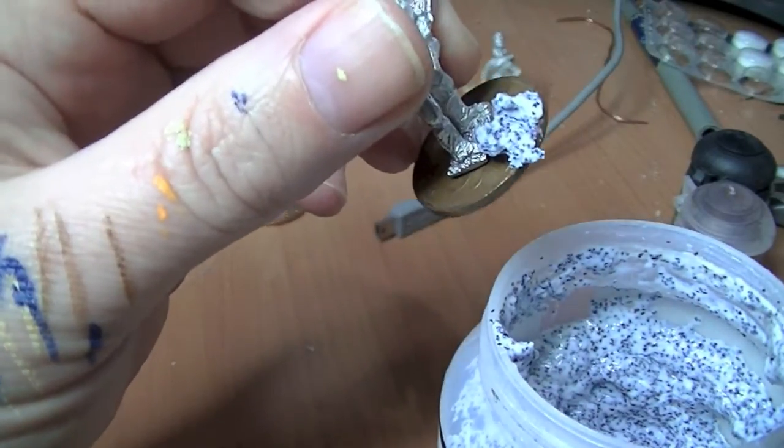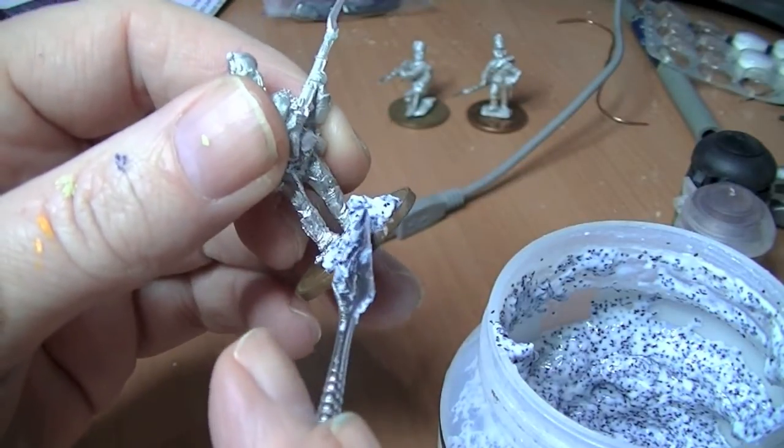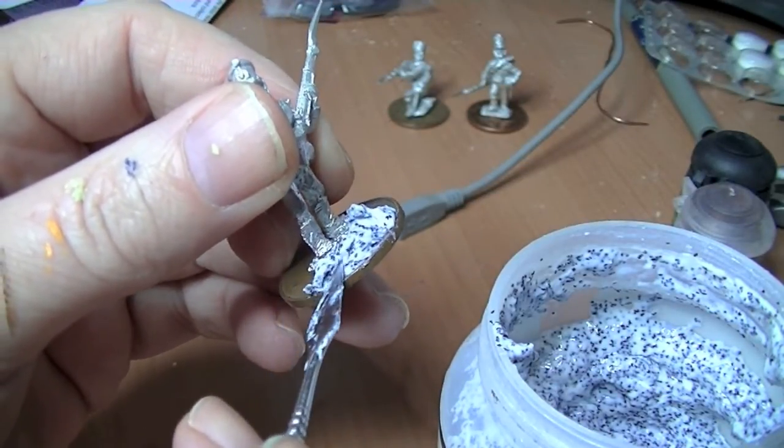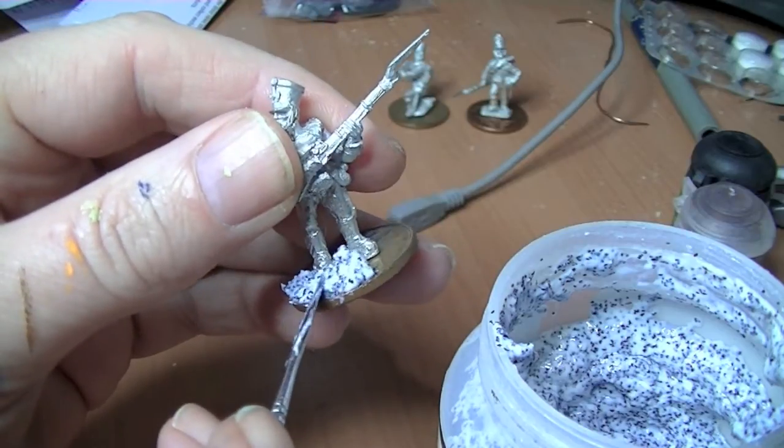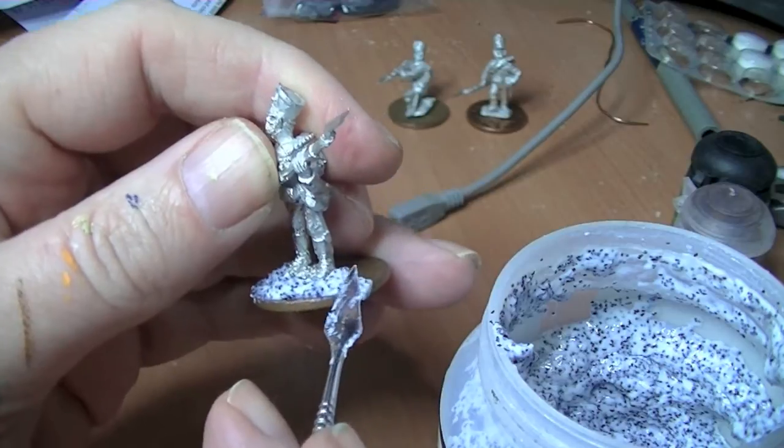This is going to be a bit awkward because I've got to do it and try and keep in shot, but you just spread it around like that. This is one way of using it if you're doing like one miniature at a time.